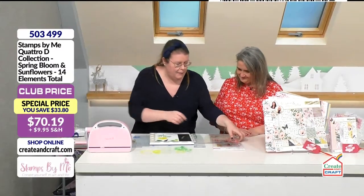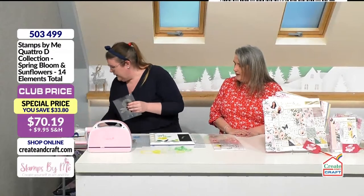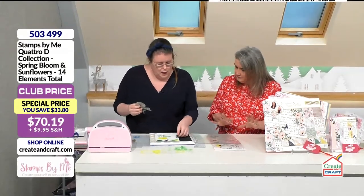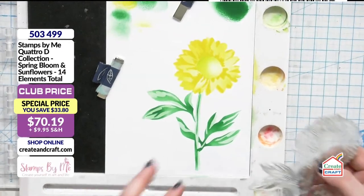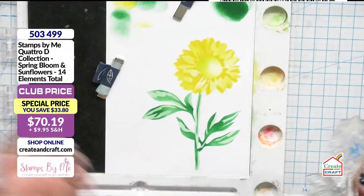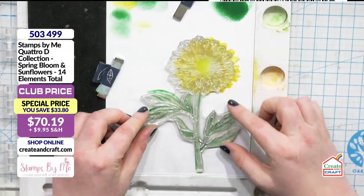That's the quattro d stamp — bring that in. With the Stamps by Me inks, obviously you've used those for multiple layers. Do you have to heat dry that or just leave it for a few moments? No, it's pretty quick to dry. I don't mind sometimes when it kind of mixes in with the colors I'm using. You could put a little bit of heat over it if you wanted, but as I say it dries pretty quickly.